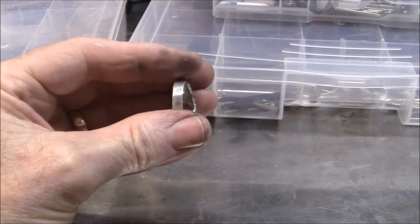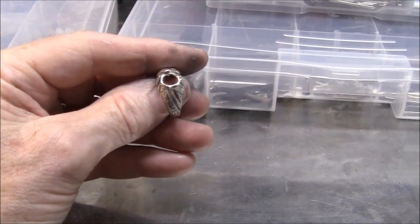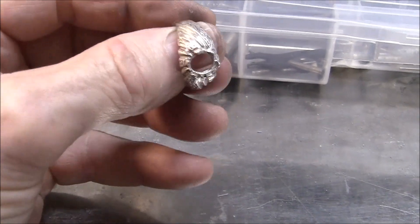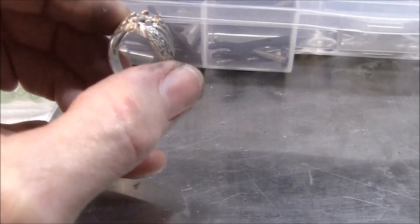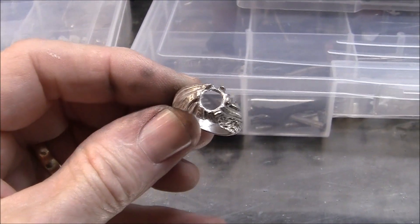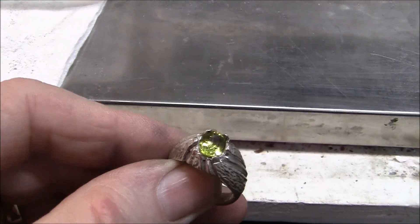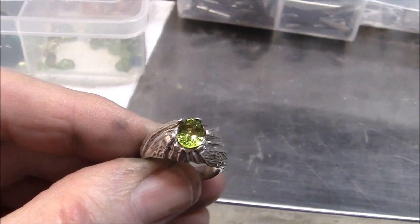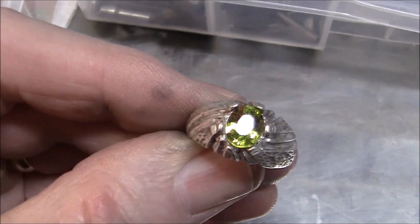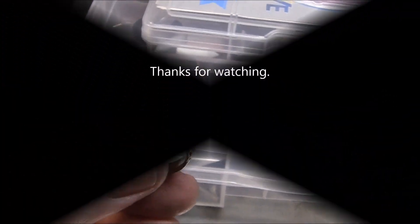Here's the rough casting. I've taken it out of the investment and flask — it's hot and comes out easy in water. Using my Dremel handpiece with grinding and polishing bits, I cut the sprue and button off, cleaned it up really well, and polished it. That's the end result — sterling silver. I set a stone close to the right size in it just to see what it would look like.